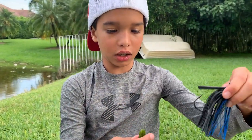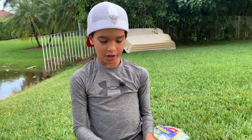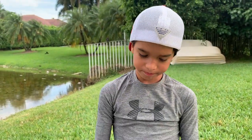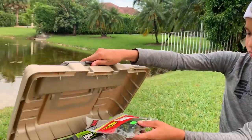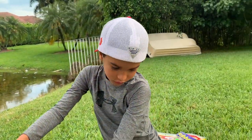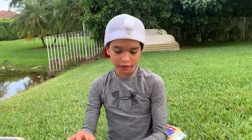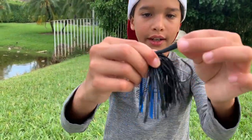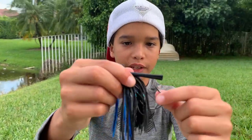I'd usually put a guggen bait, a Bandito Bug, or a Trench Hog — those look a lot better on it. Or you could put a regular crawl like a Zoom crawl or missile baits, whatever you want, but I'd recommend the guggen baits. That part right there is called the weed guard so the weeds don't get on your hook.